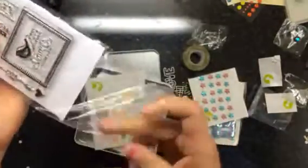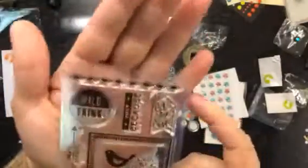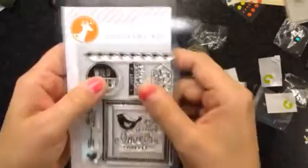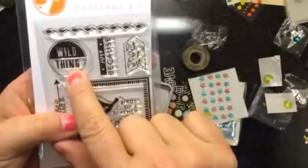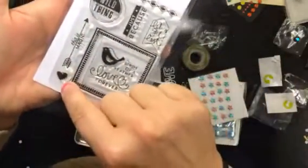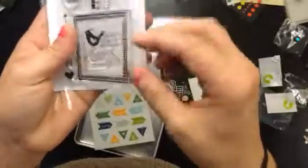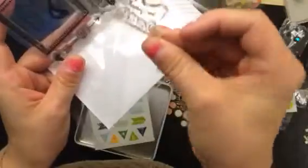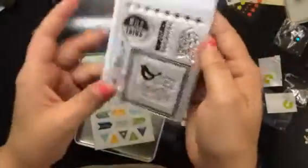And then this is the stamp set that you get with it. There's this kind of argyle shape. This one says 'wild thing just because' and 'let's get lost'. This one says 'this is magic' — I love that one. And then a little heart, and then this frame with birds. It looks like the frame and the bird and stuff are separate — it's got 'birds of a feather' and 'love forever'. The inner piece is all one and that frame is separate. You could definitely cut those apart if you needed to.